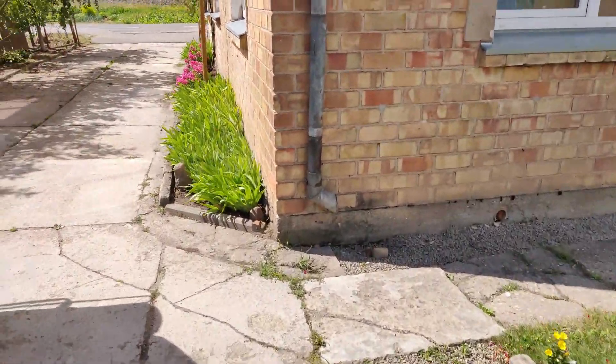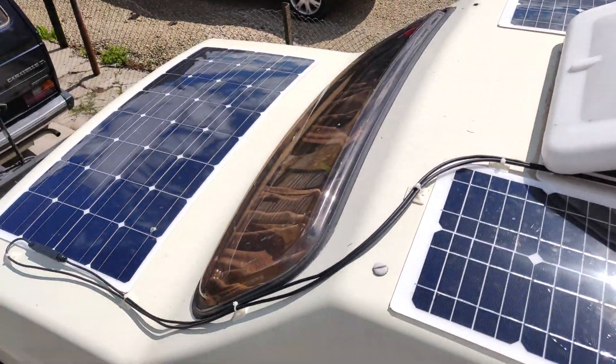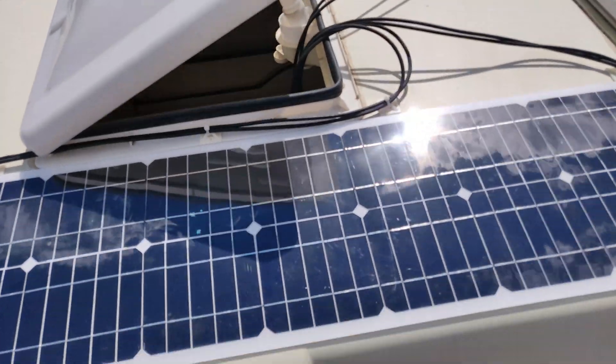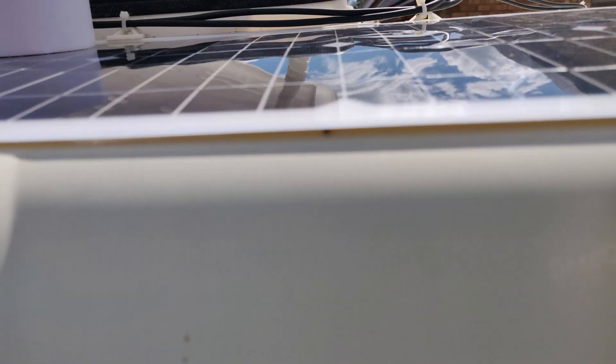I already have my solar center installed — 100 watts over here, 43 here. I used double-sided adhesive tape. It sticks really well, just needs a clean surface.